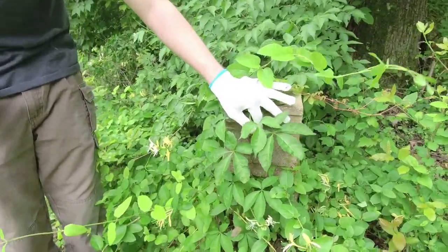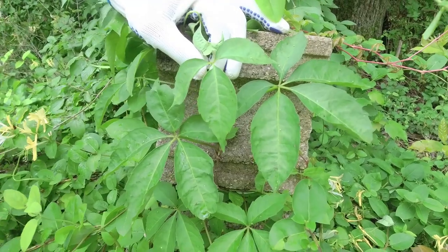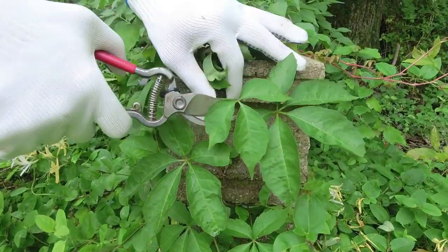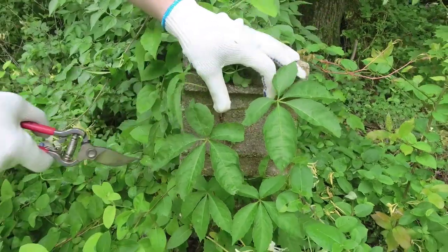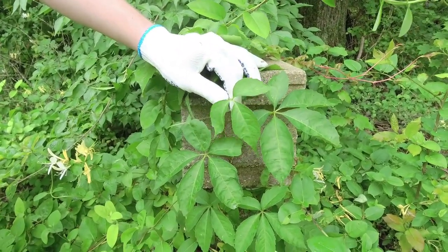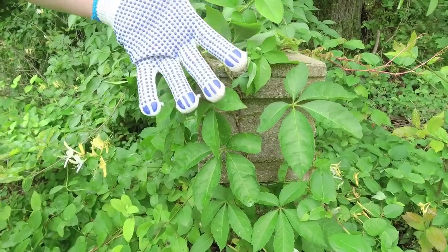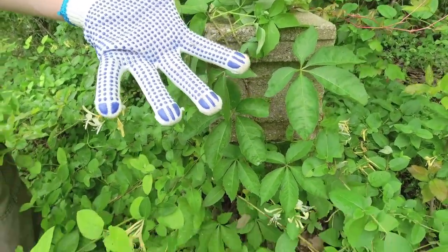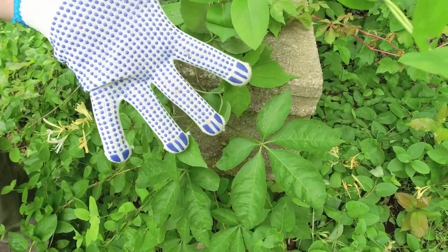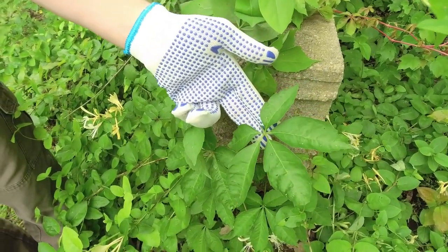Right next to that honeysuckle, we have not an invasive but actually a native — Virginia creeper. This one is confused a lot with poison ivy, and you can kind of see why. Parts of the same creeper vine have five leaves and three leaves, so you might see three leaves and think poison ivy, but not in this case. You can look for other areas where the leaves are coming out. Virginia creeper has a palmate leaf — especially the five-leafed vine shows that palm-of-a-hand shape with the fingers, or leaflets, coming out all around it.